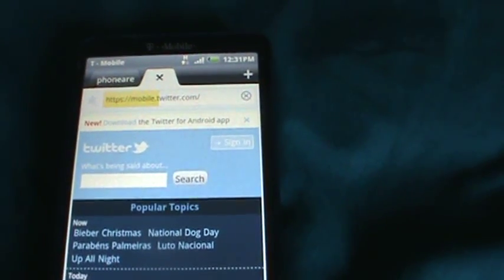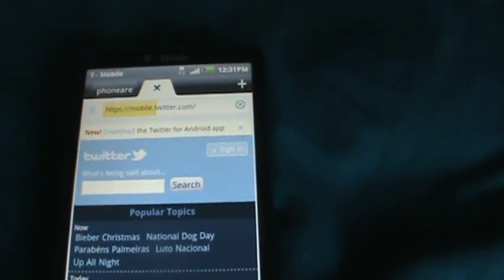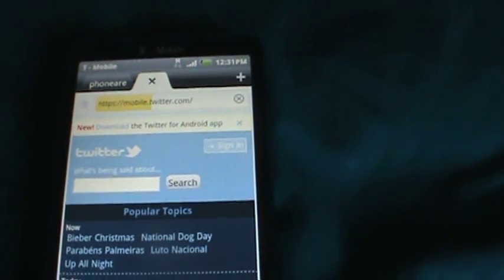Run ClockworkMod recovery, flash it, and let it boot up. The first boot might take five to ten minutes. Once it boots up the first time, you must turn it back off and reboot it again.